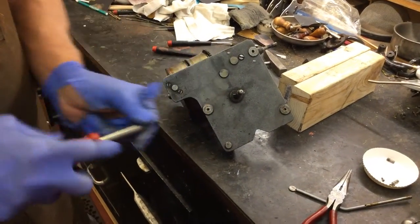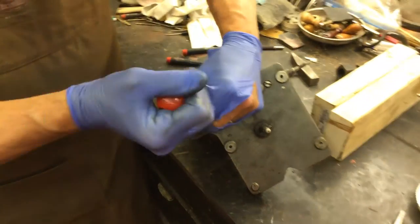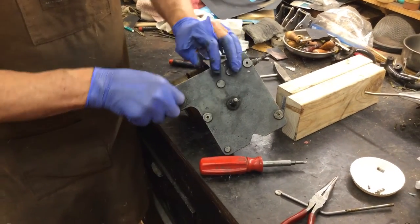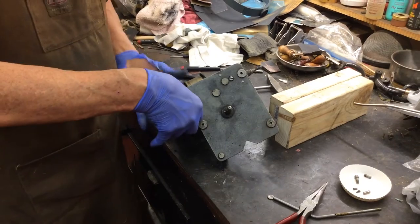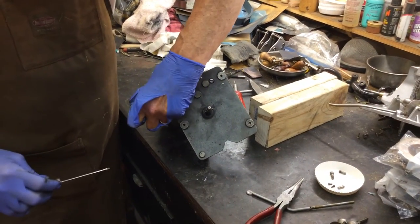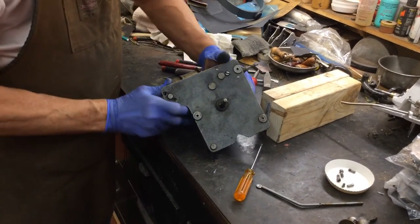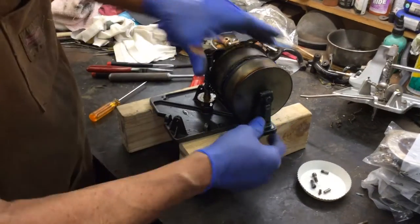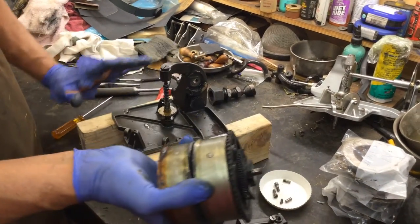We're going to switch to the smaller end on the multi-screwdriver. You want to push down and pivot — everything comes out. If this is your first or second motor, you're kind of scared. You have to push up on it. I'm going to roll it over, support it, and we're just going to pull that casting off. And there's your spring barrel — it's that simple.